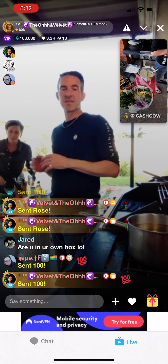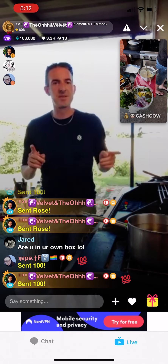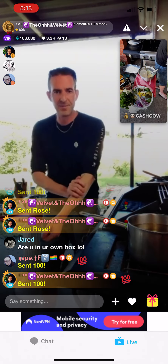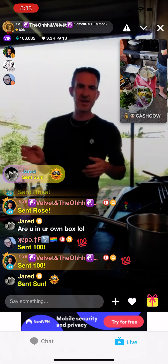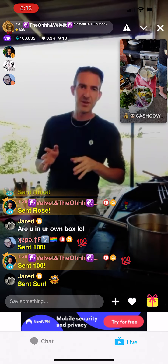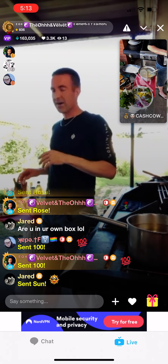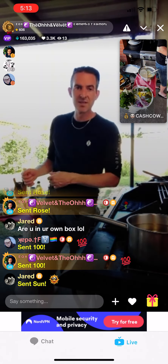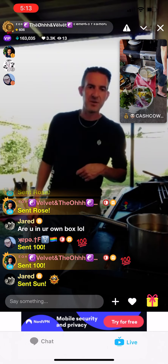This is Outback Tucker with the O. We are making beer battered barramundi fillets with our own homemade tartare sauce. This happens every week on a Sunday, five o'clock Australian Eastern Standard Time. Today we are making barramundi — beer battered barramundi with onion rings — and our own homemade tartare sauce. I'm teaching you how to make the tartare sauce and also the beer batter.